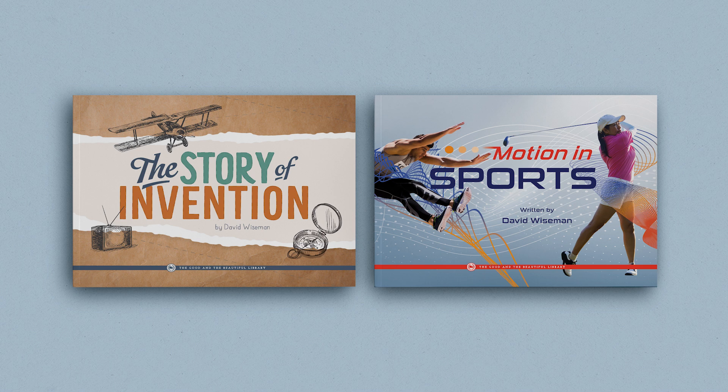The Motion and Simple Machines unit also has an optional but wonderful book pack. These beautifully designed and illustrated books cover additional learning topics in greater detail.